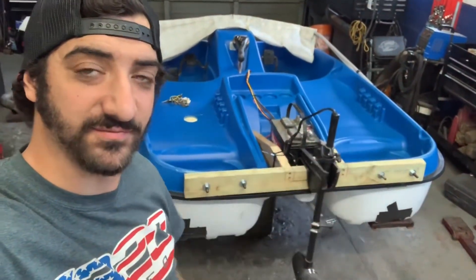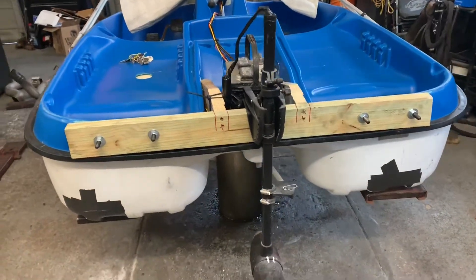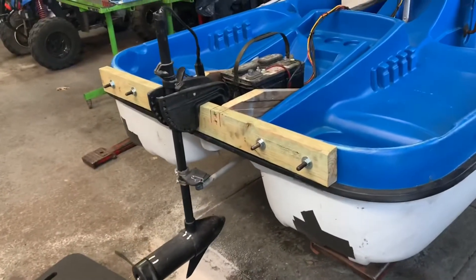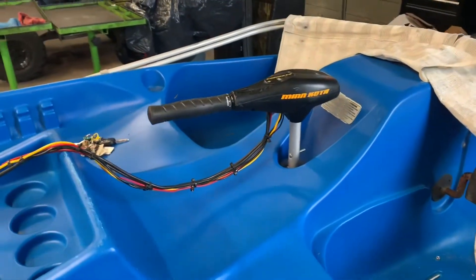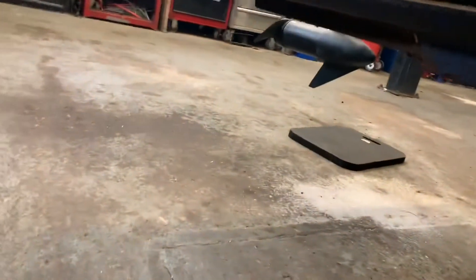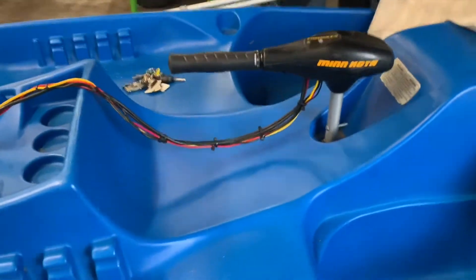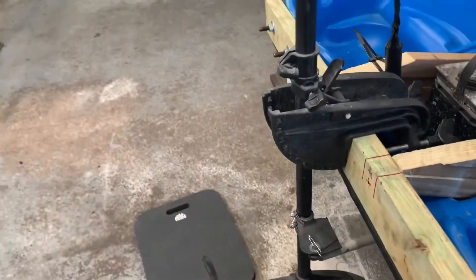Just like that, this pedal boat is officially motorized. The first thing I did was build the transom out of pressure treated wood and bolt it through each section of the boat. This holds the trolling motor. I then modified the trolling motor with the original lever from the rudder, so when you steer the lever it steers the motor. I did this specifically so that if I get seaweed or tall grass jammed in the propeller, I can pop the pin and washer, drop the linkage down, pull the lever, and tilt the motor up and out of the water no problem.